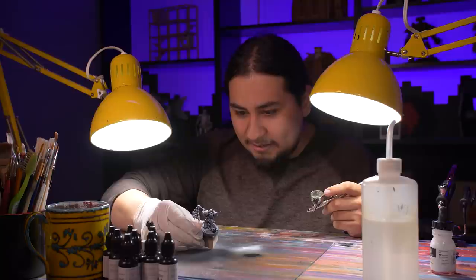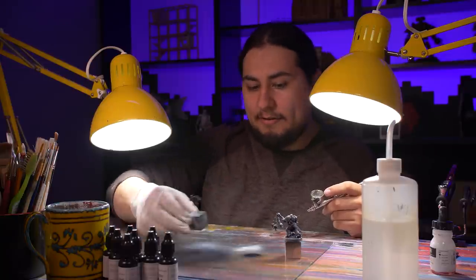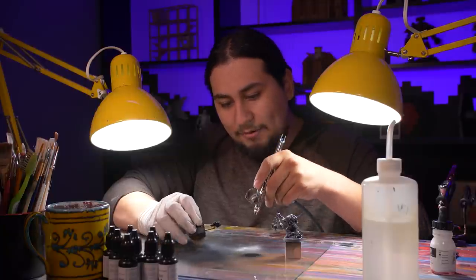Boom! And there he is — looking mighty disgusting, which is just what you want in a Plague Marine.